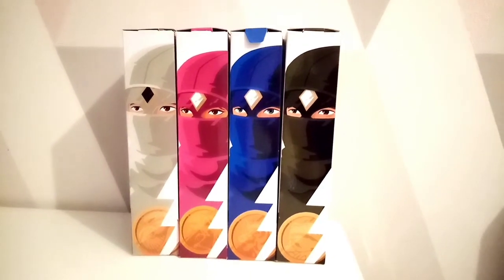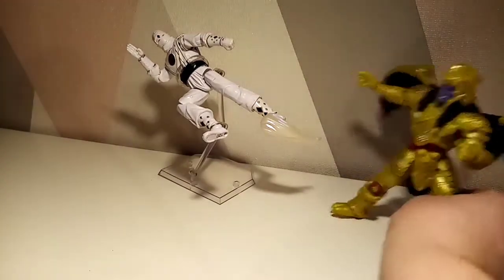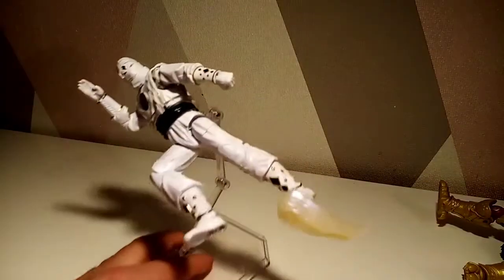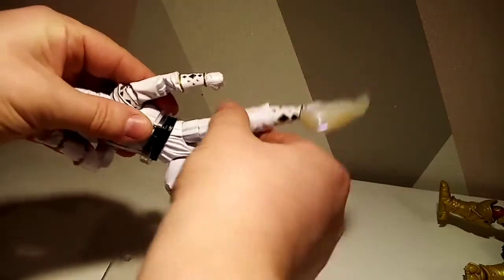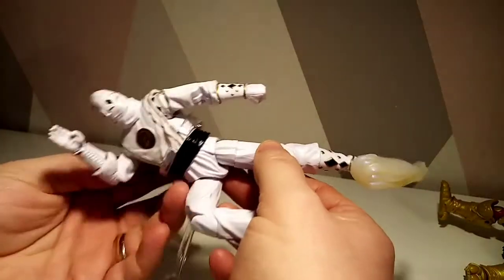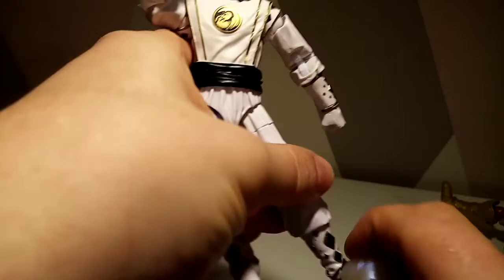First up here is Tommy outside of his packaging. I borrowed one of my Mafex stands just to show you a potentially cool pose. More importantly, my Goldar is getting whipped to the ground — I wanted to show you the little foot effect and how you could really use that to your advantage. Although with the effect added on, it does make the stand slightly heavier than normal, so let me just take that off. We all know I'm not a fan of effects.